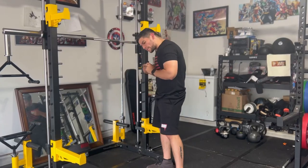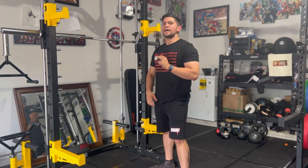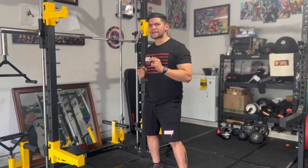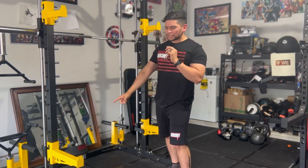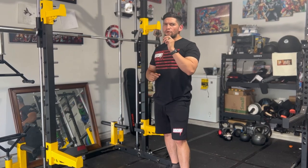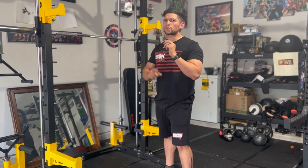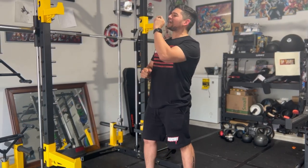Today we're talking about the Balance From 1,000-pound capacity multi-purpose adjustable Smith rack squat rack with dip bars, a pull-up bar, and safety catches with the T-Bar Row platform, available for $534.32 with free shipping on walmart.com.